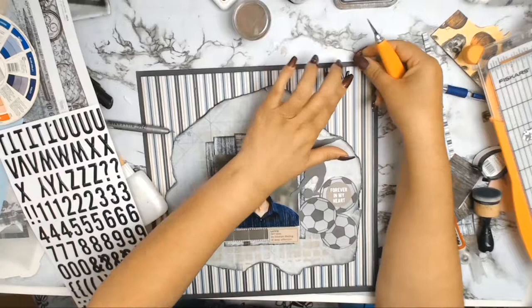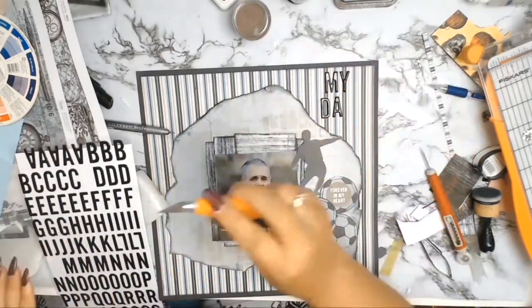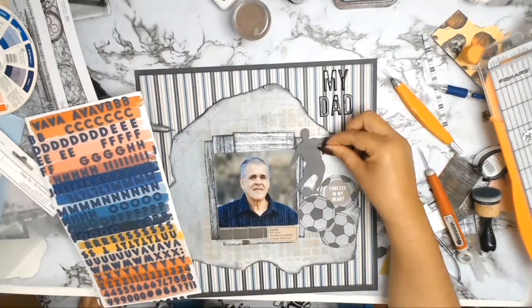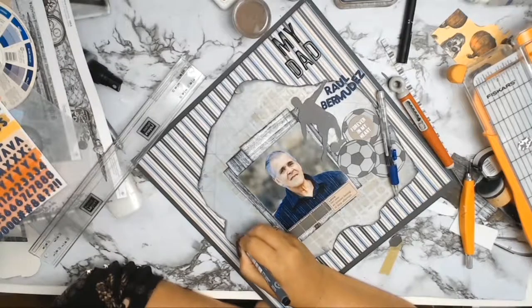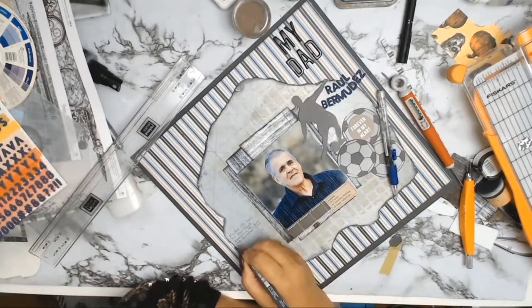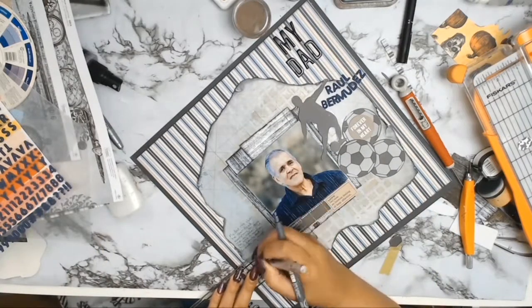My next thing was to work on my title — I went a little plain and it just says 'My Dad,' and then between the soccer player and all the balls I put my dad's name down. I absolutely love these stickers called Happy Life — I want to know if they come in other colors; please let me know in the comments. Once my title was finished I did some journaling on the layout so that future generations would know about this wonderful man. The journal reads: 'My dad, my hero. He sacrificed everything to give me a better life. He left his country, family and friends so that I may know security and freedom. He worked all his life to give me an education. I will always be grateful and I will always love him.'